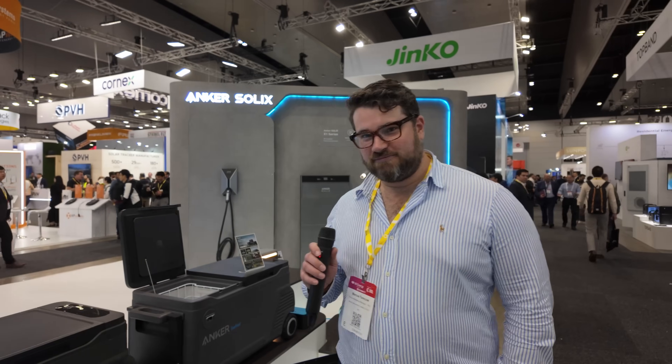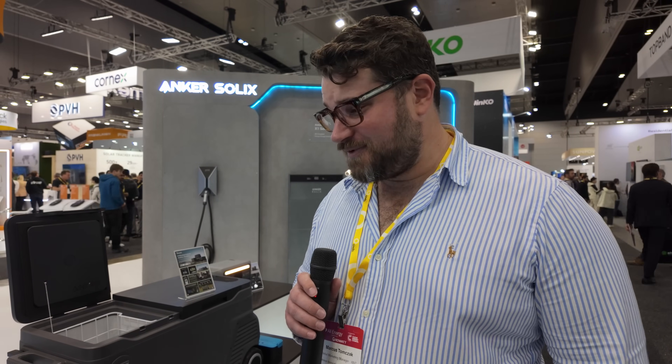Marcus, what are these big boxes behind you? We call these the Anker Everfrost. So it's a cooler — or an esky if you'd like. A powered esky? Yes, a powered esky. How long would it keep my beer cool for? Up to 42 hours. My gosh, that's nearly two days!